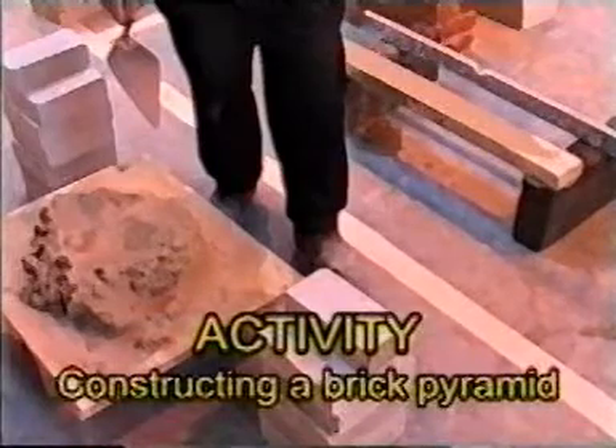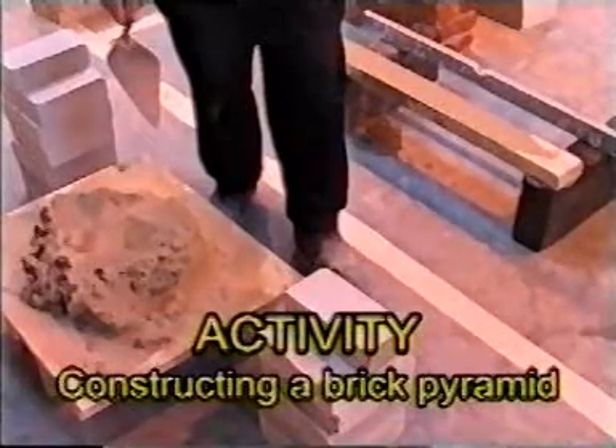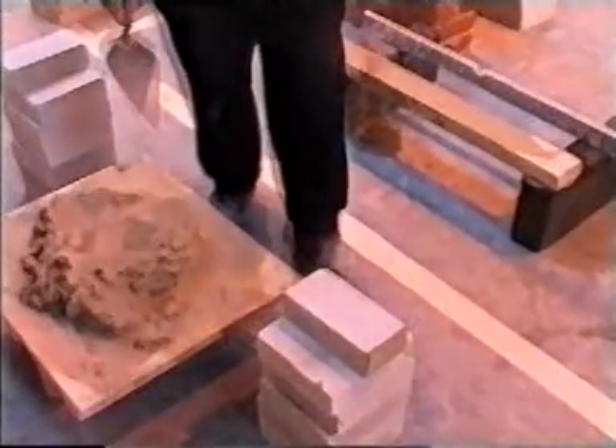Activity: Constructing a brick pyramid. Your next task is a laying, leveling, plumbing and ranging exercise by constructing a brick pyramid.